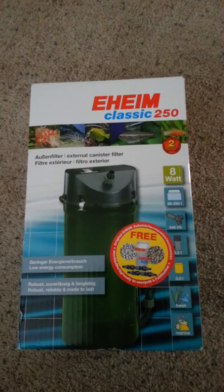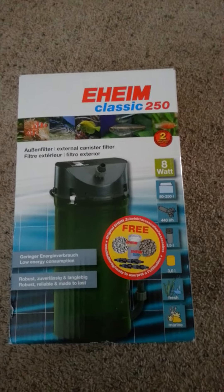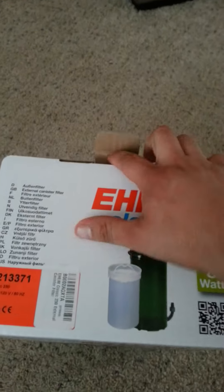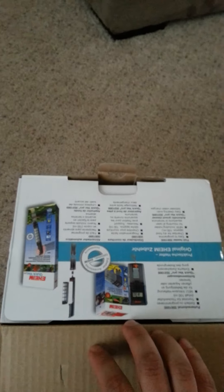Hi everybody, PitBulli here, doing an unboxing video on the Eheim Classic 250 I ordered for my 29 gallon. So let's go ahead and open it — the first time you're seeing it open is the first time I'm seeing it, so I'll probably be pretty excited. The box is pretty cool.